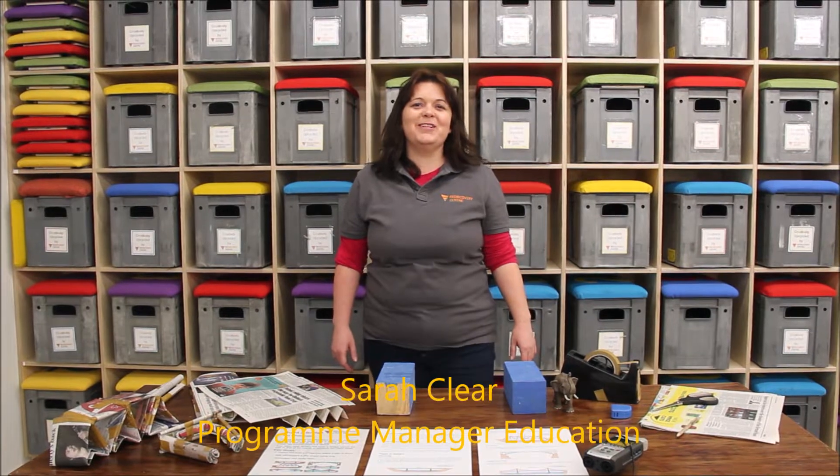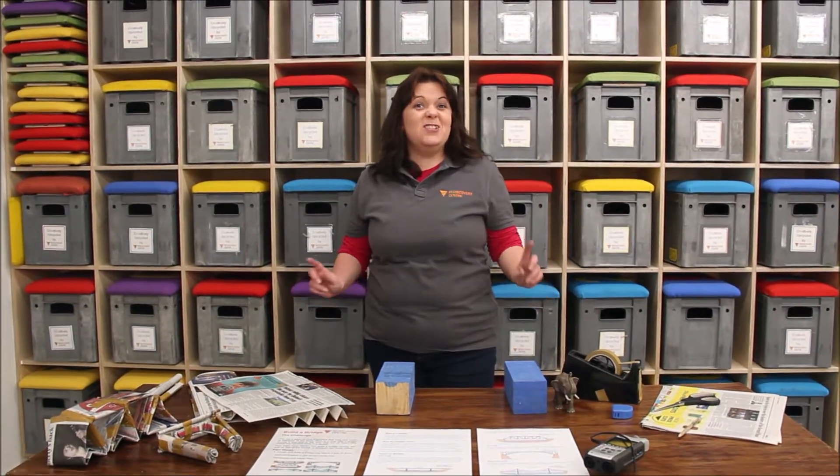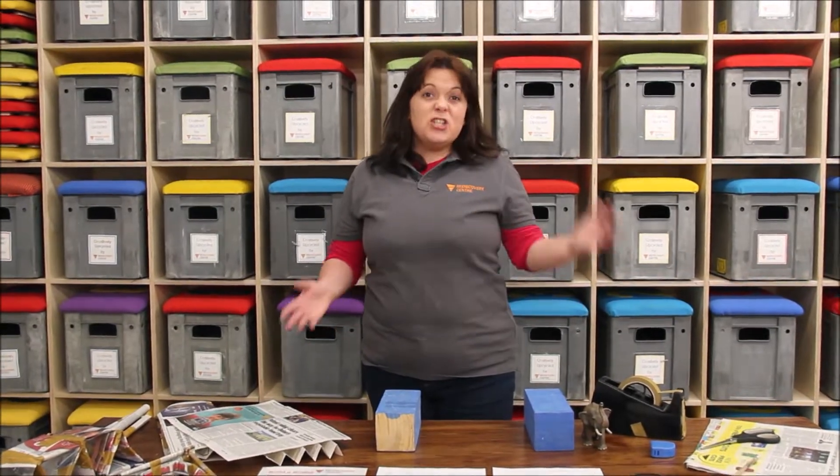Hi everyone, this is Sarah Clear from the Rediscovery Centre. Today I'm going to be setting you guys an engineering challenge. Engineering is really all about problem solving and taking an idea and making it a reality.